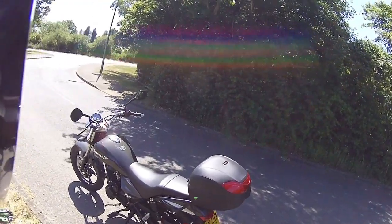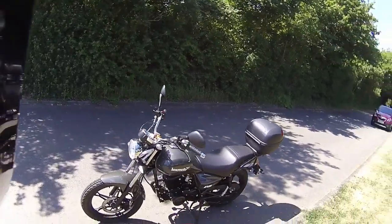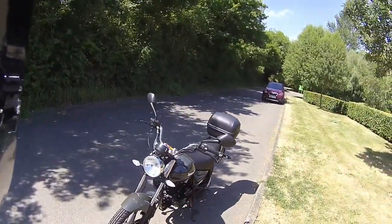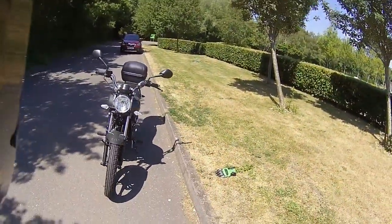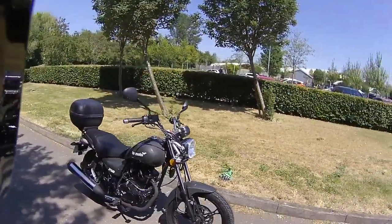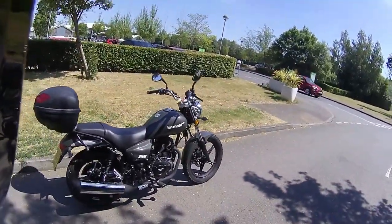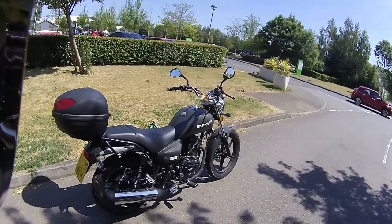It has a very retro look with a nice wide seat, a teardrop-style tank, LED indicators around the front, and a nice big mudguard. Looking around the bike there's very easy access to that engine and a nice chromed silencer to the rear — a nice big can.